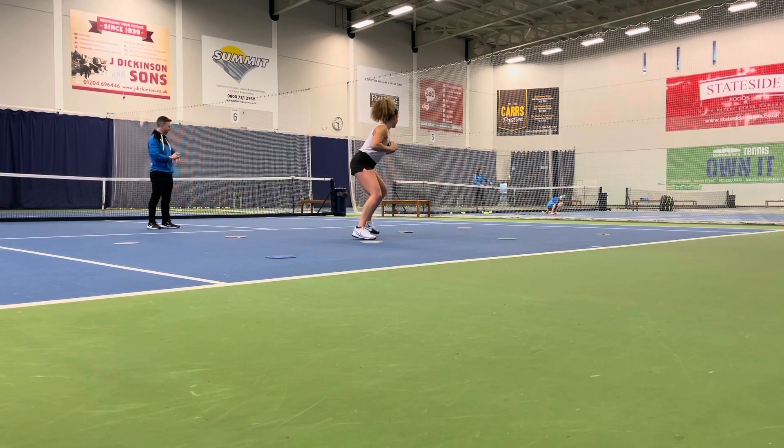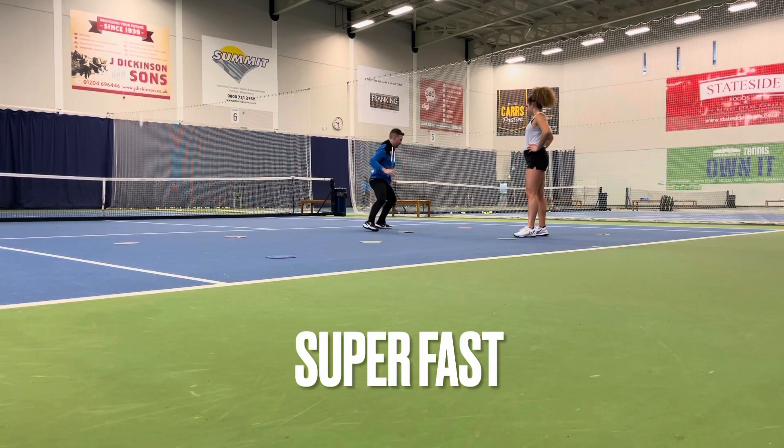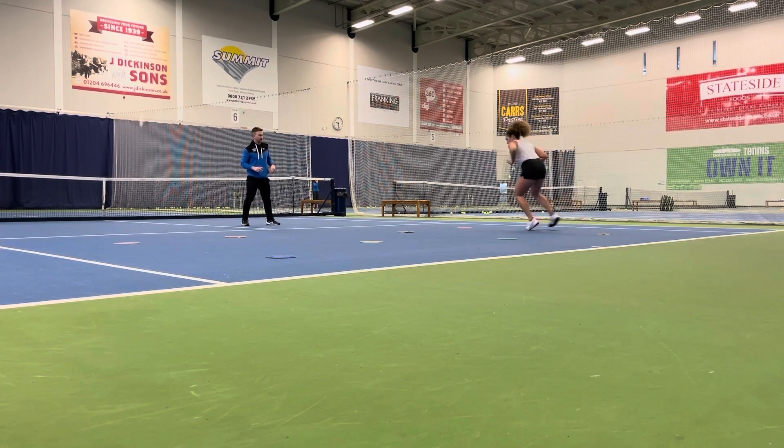Is that one feet on that court over there? There we go. Nice.